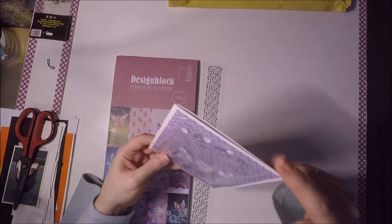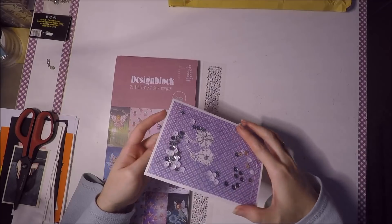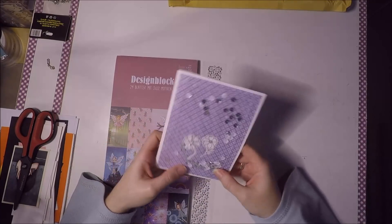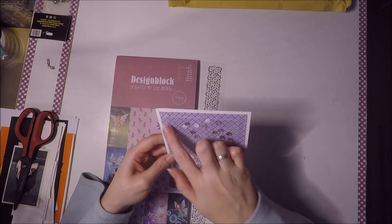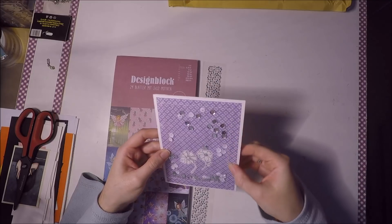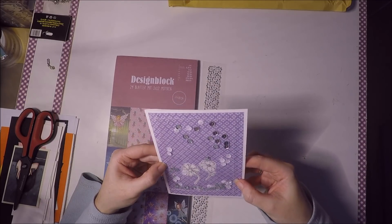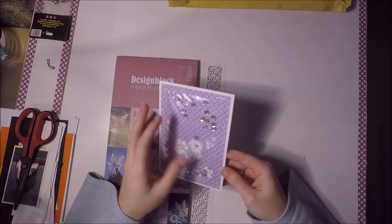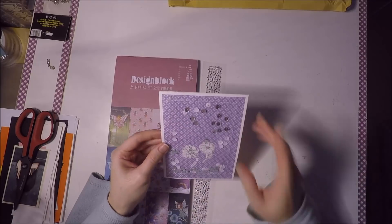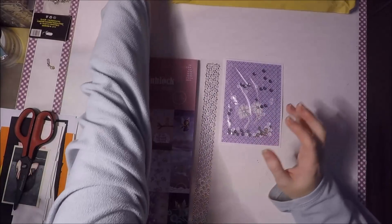Me mandó esta tarjeta Seike. Me dijo que era la primera que hacía cosida. Me lo escribió dentro, y la verdad que me encantó, con unas lentejuelas así súper chulas y un diseño debajo. Teniendo en cuenta que no tengo ni idea de coser, para mí esto es magia. Coser una tela ya me parece suficientemente difícil, como para encima coser un plástico que se mueve para todos lados.